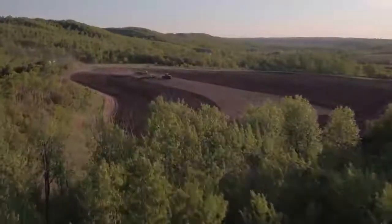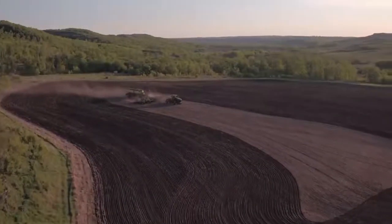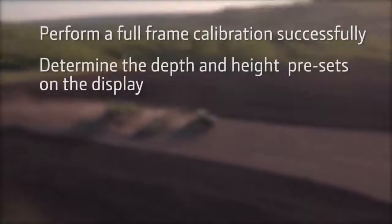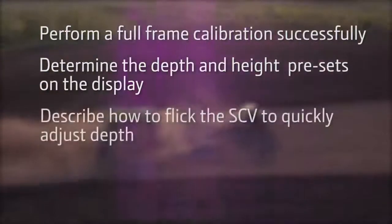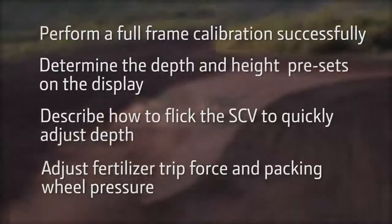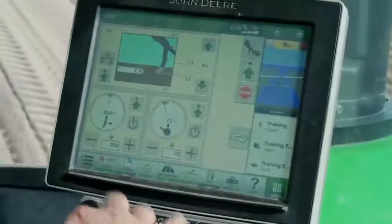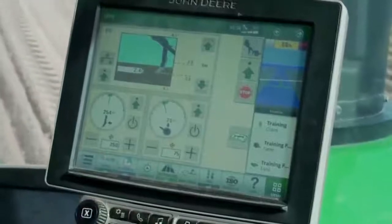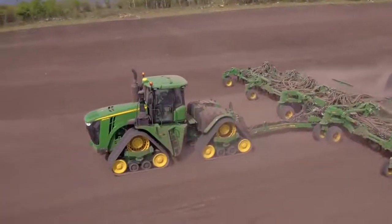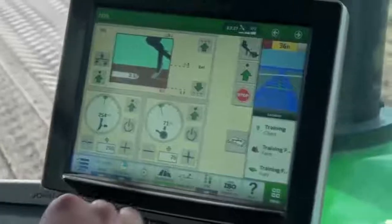The 1870 Air Hoe Drill is equipped with a feature called True Set, which allows operators to easily adjust several settings without having to get out of the cab. True Set is a John Deere exclusive. For the 76-foot 1870, True Set allows operators to make adjustments to trip force, packing pressure, and opener depth, all from the comfort of the cab. Dials on the True Set run page allow growers to make incremental adjustments without leaving the cab.